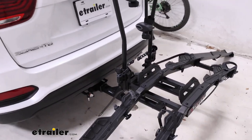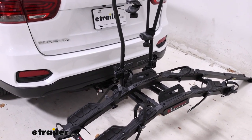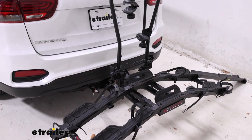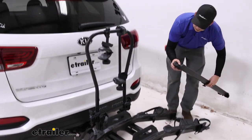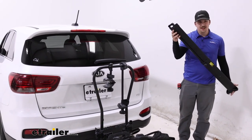The ramp is really nice because it's super wide, so even with wider tires it'll fit on the ramp and be stable. Comparing it to the Yakima On-Ramp, that one also comes with a ramp but it's much more narrow and not as stable.